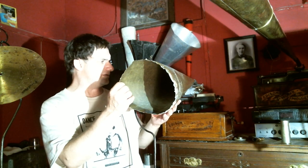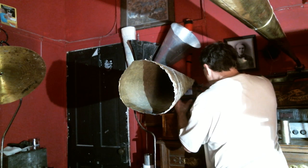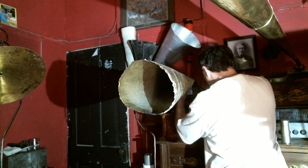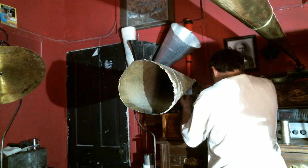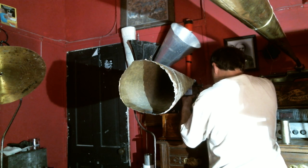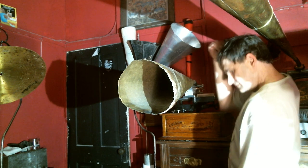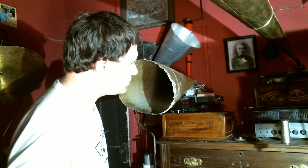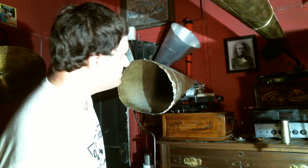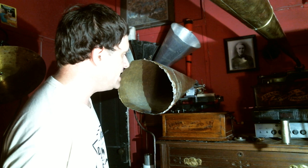We are using a 30 by 8 inch horn with a short rubber horn connector. I've got to set the advance ball here. This is a recording made with a 30 by 8 inch Hawthorne and Shabbo horn — 30 by 8 inch.